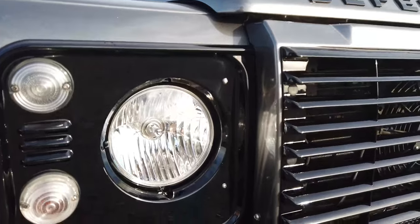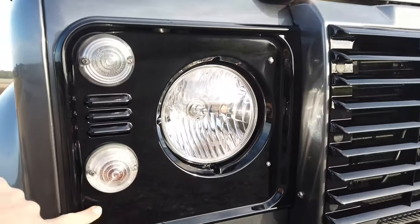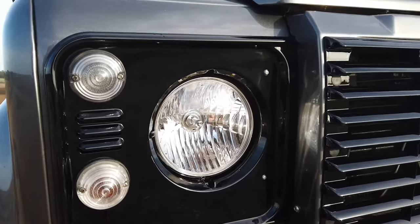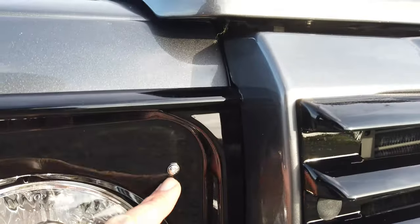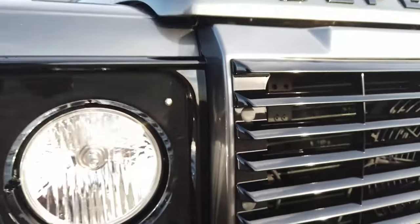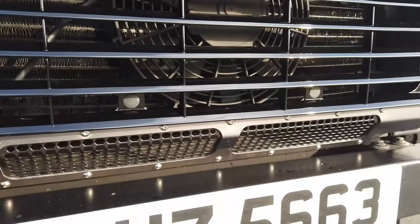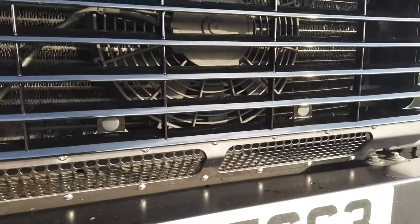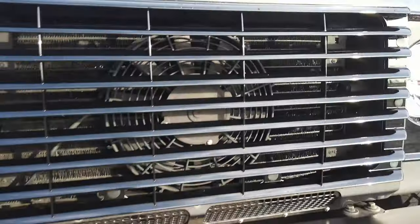These are genuine Land Rover items — the four-screw ones which came from 2014 onwards, that extra screw in there. They get painted in our body shop, and as you can see all are fixed with stainless fixings. We also replaced the lower AC grille in black powder-coated stainless steel and changed the screws in there — it's just little bits like that that make such a difference.